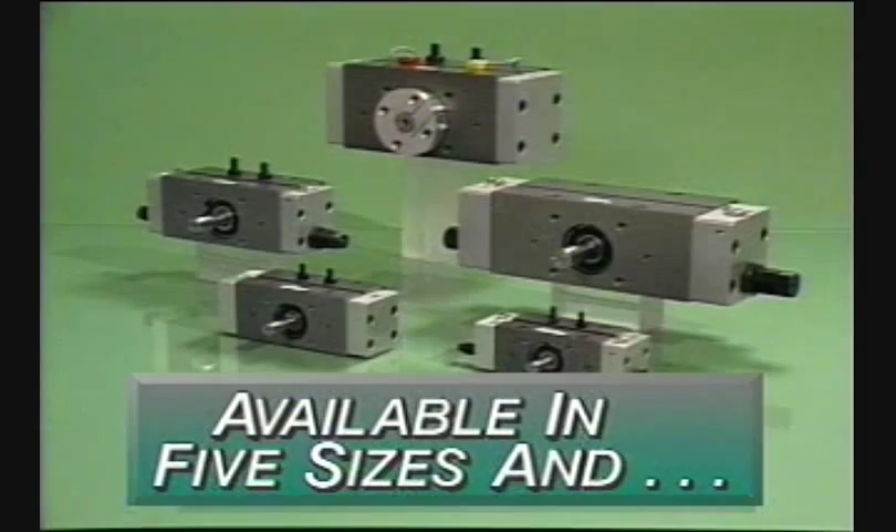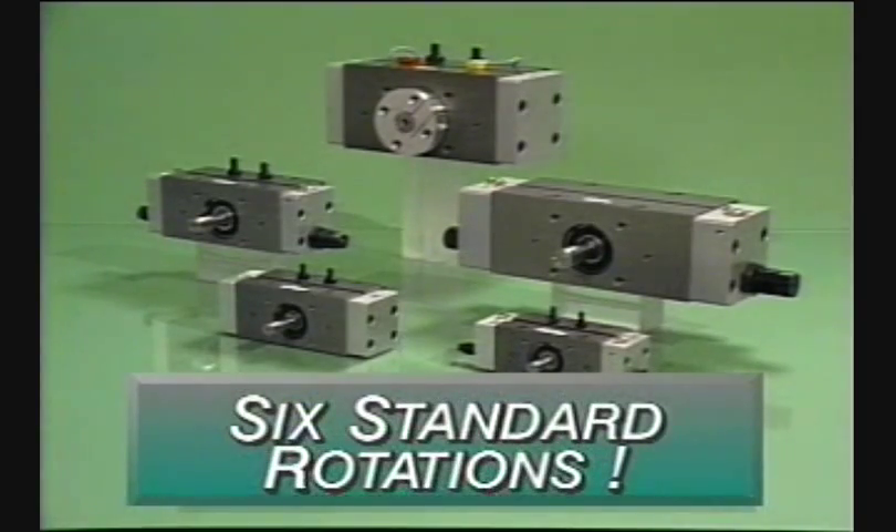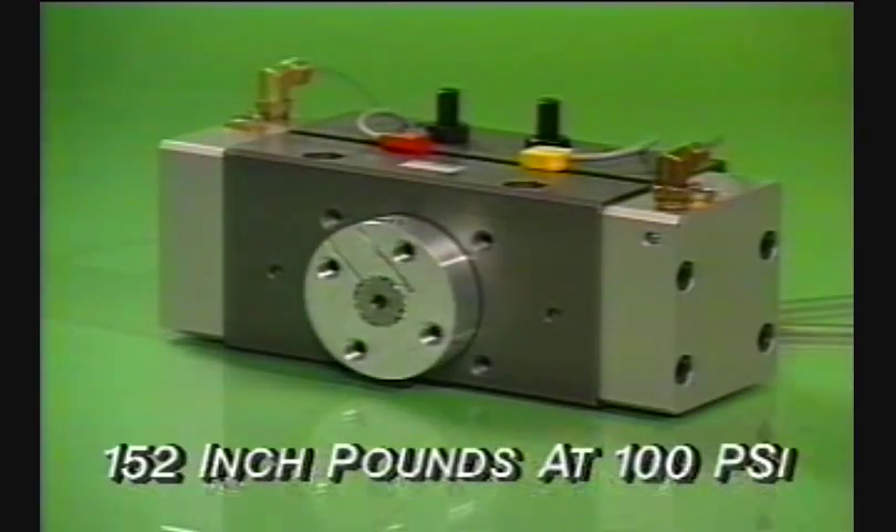Series RA Rotary Actuators are available in five sizes and six standard rotations, with torques ranging from 152 inch-pounds at 100 PSI.